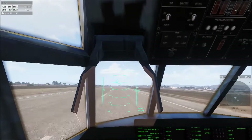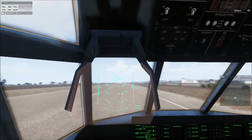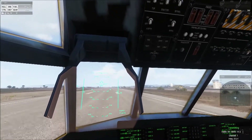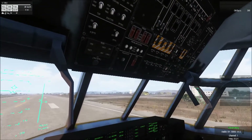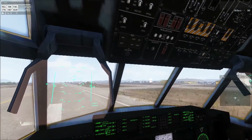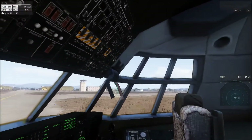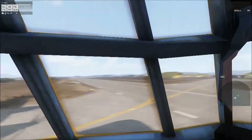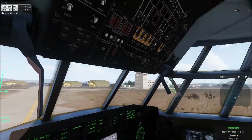After touchdown, apply brakes. I then called: 'TELUS traffic, Atlas 1, departing 22L via Bravo taxiway' — but that is incorrect. You should always use the term 'clearing the runway' rather than 'departing,' as departing could be confused with someone calling an outbound departure. The correct call is: 'TELUS traffic, Atlas 1, clearing active, TELUS traffic.'